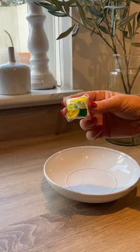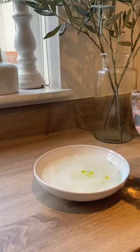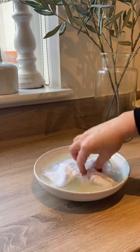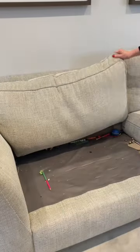As you can imagine with two children, our sofas get pretty dirty and I had been really keen to try this viral hack I'd seen on TikTok, where you use a dishwasher tablet, some boiling water and a cloth along with a saucepan lid to clean your sofas.